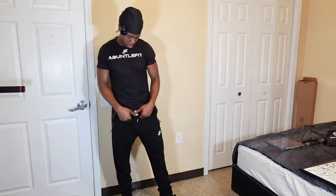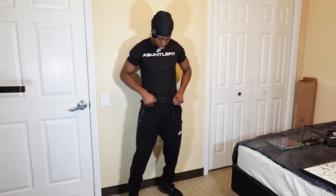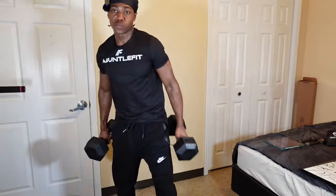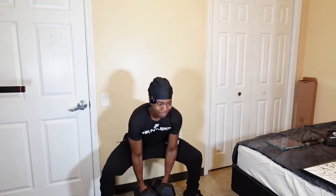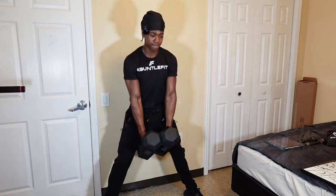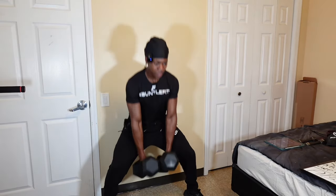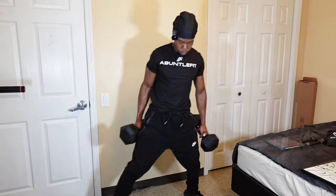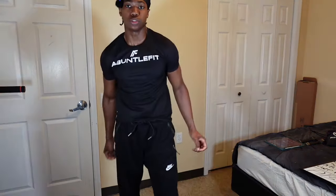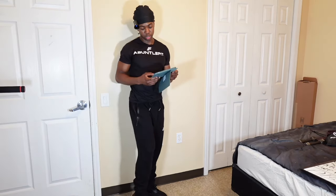All right, now I got these sumo squats. I'm gonna do it without the weighted vest — I just tried it with the weighted vest and I don't like the way it feels. I'm gonna do 4 sets of 20 with the sumo squats. I'm putting 15 seconds on the clock for this since I'm doing more reps.